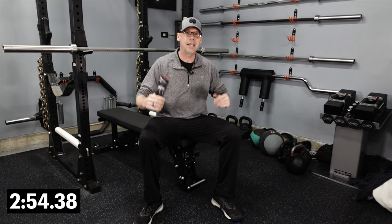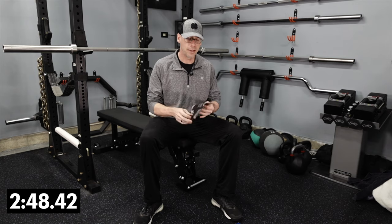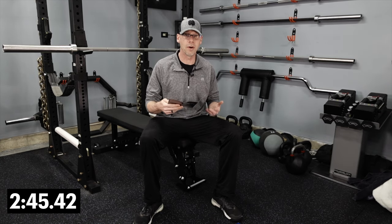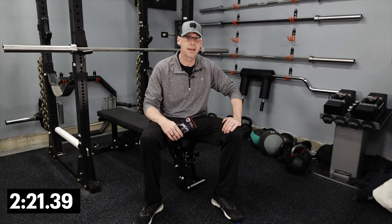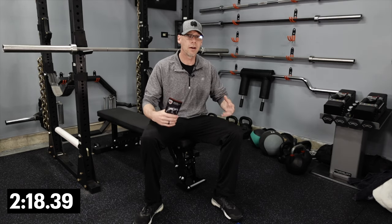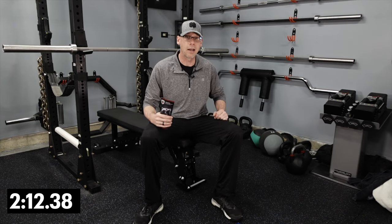Any quality barbell you order is going to come with a maintenance and care guide, and inside that guide it'll recommend that every three, six, or twelve months you do a full maintenance on your bar. That involves laying it down, brushing it off, getting all the dirt and chalk out of the grooves, cleaning it up nice, and then applying a coat of oil to the bar and the bearings, letting it sit overnight to cure. It's a bit of a process, so a lot of people skip it — but the easier you make it, the more likely you are to do it, and the longer your bar is going to last.